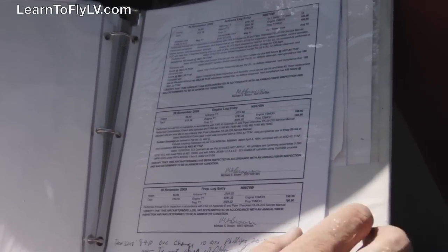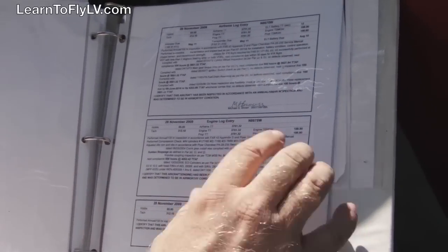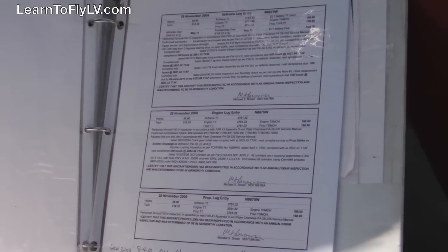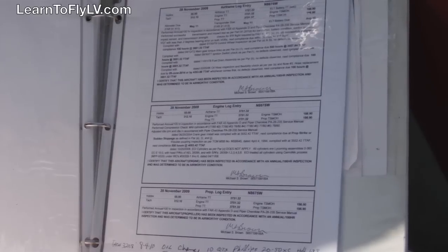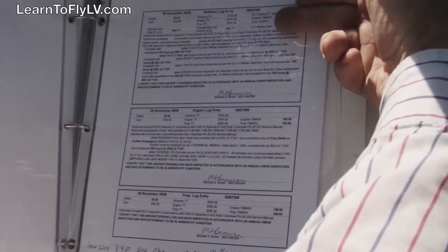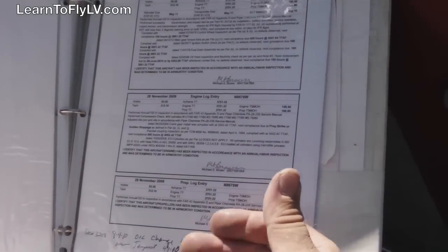One of the things that we keep in our aircraft book is the logbooks — at least the last log entries that show that the airplane is actually airworthy. The inspection handled by a mechanic must be done annually. If the airplane is used for rental like ours is, it also has to have been done within the last 100 hours. This shows where the airframe was evaluated, the engine was evaluated, and the propeller.